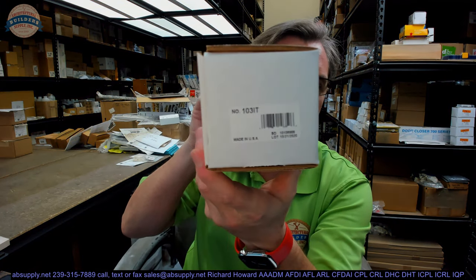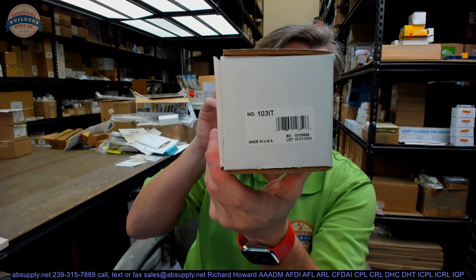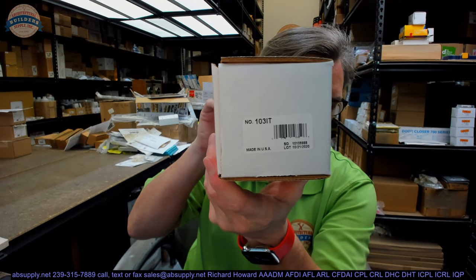Hello, my name is Rich Howard, owner of Architectural Builder Supply. This video is to bring you a closer look at the SAUCE number 103-IT.